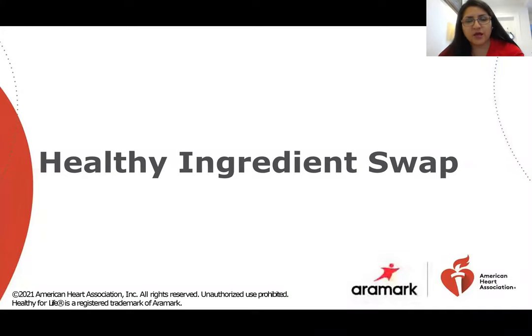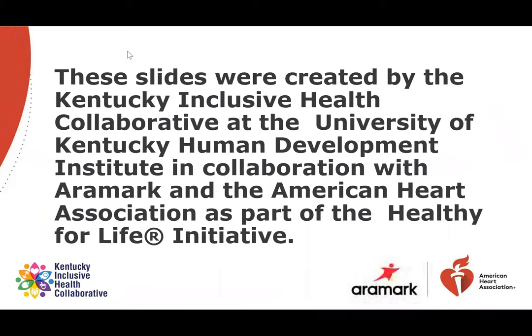Hello, my name is Katherine Alban. I am a nursing student from the Accelerated Program of Fairfield University. I am here to talk to you about healthy ingredient swaps — good-for-you ingredient substitutions that will preserve the deliciousness of your favorite recipes. These slides were created by the Kentucky Inclusive Health Collaborative at the University of Kentucky Human Development Institute in collaboration with R-Mark and the American Heart Association as part of the Healthy for Life Initiative.